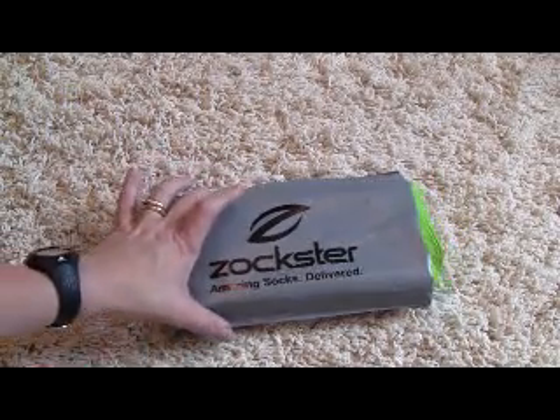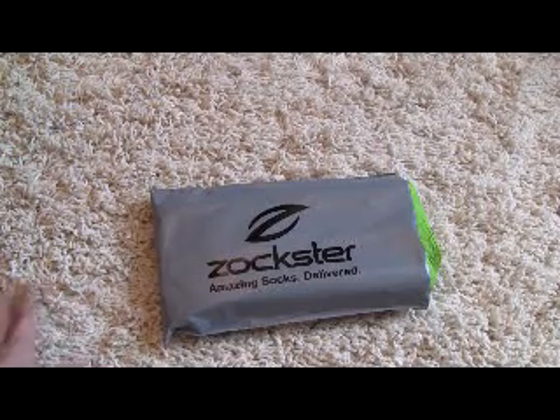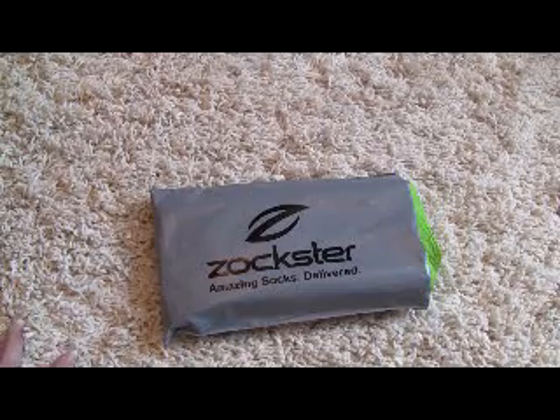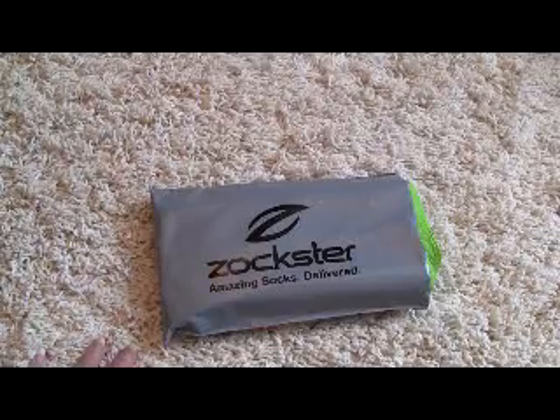They start at five dollars a month and you get three pairs of either men's or women's white ankle socks. There are also men's dress socks that are a dollar or two more a month. It's five dollars a month, seven dollars every two months, or nine dollars quarterly, and there's also a two dollar shipping charge.